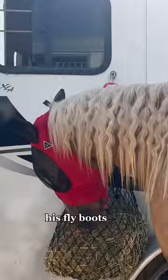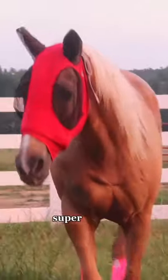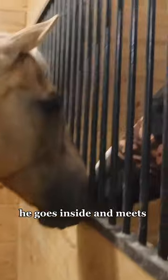I get him some water, his fly boots on, and we head home. Here he is — super, super pretty at home in the round pen. Then once I have his stall clean, he goes inside and meets Chester.